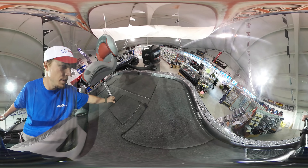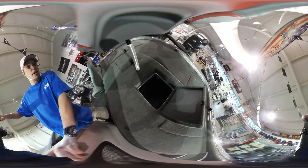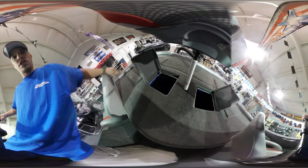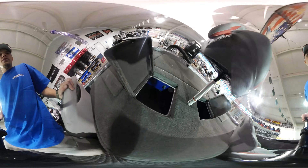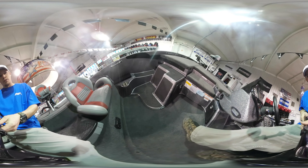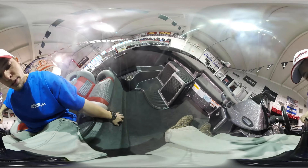This boat has massive live wells with oxygenators and lighting built in, so you can get your fish to the scales safely. You've got tons of room for your co-angler, with several different options to secure their feet along with built-in handles.